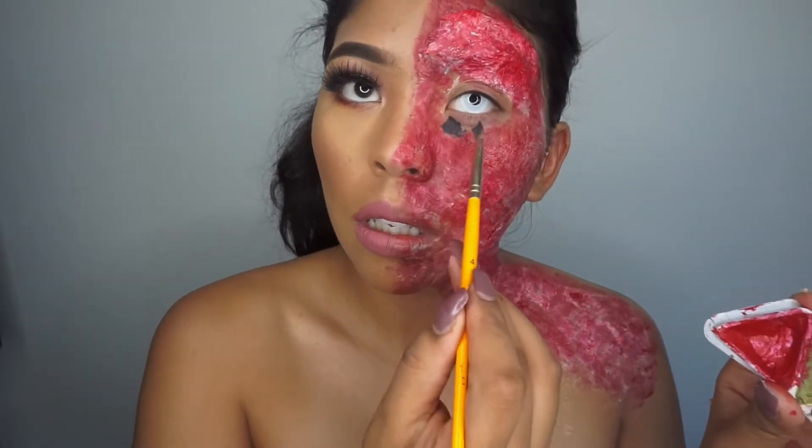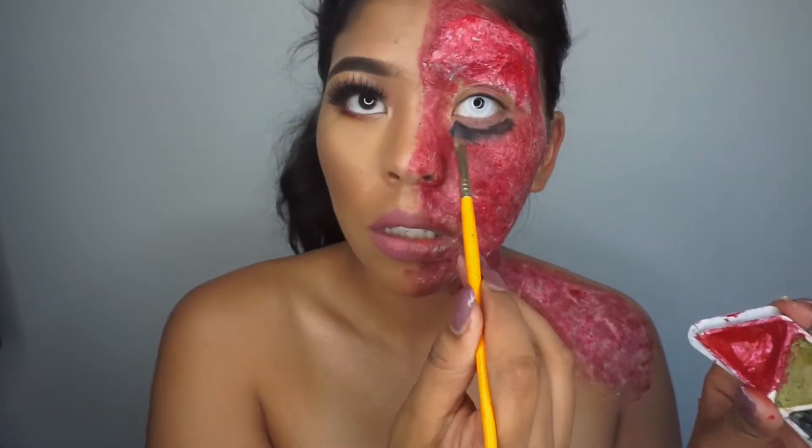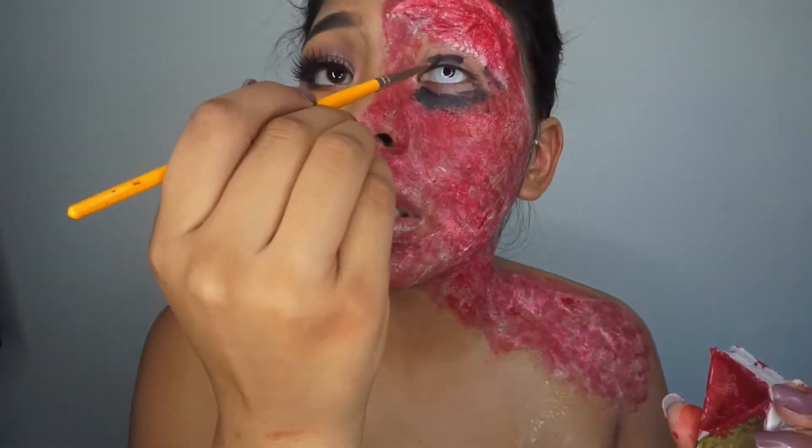Next I'm going in with some black Halloween makeup and applying this all around the socket of my eyes.